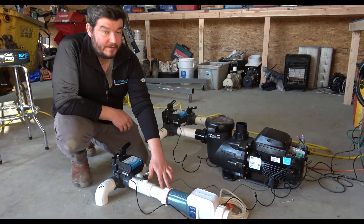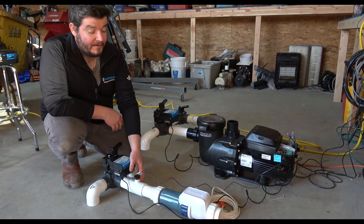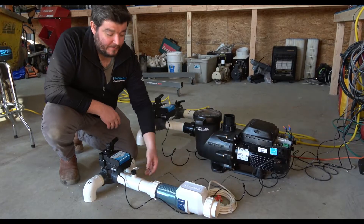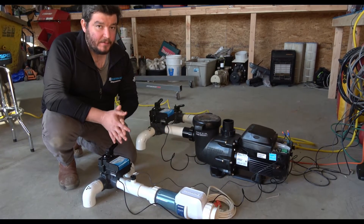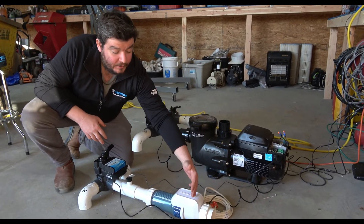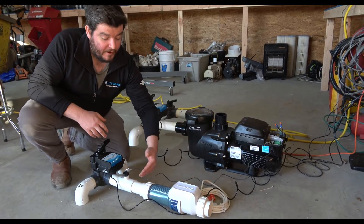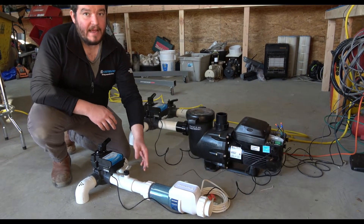Now let's talk about the salt cell and the flow switch, and where they plug in at the Omni. It's worth pointing out that the flow switch requires 12 inches of straight run of pipe upstream. Even the Hayward manual notes that if you're working with a tight plumbing setup, you can use the salt cell as the 12 inches upstream of the flow switch — but you are supposed to have 12 inches of straight run of pipe before the flow switch.